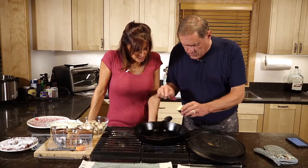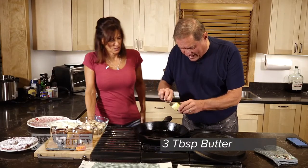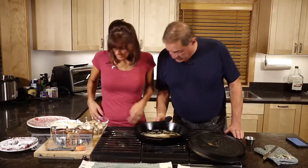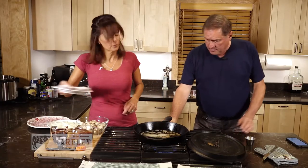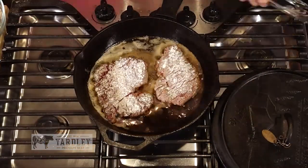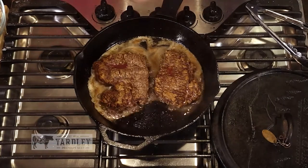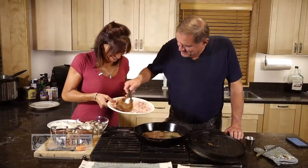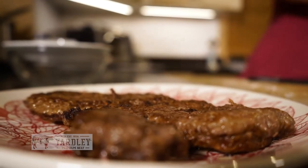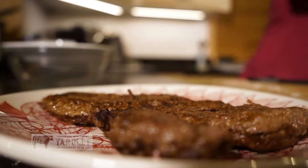So once you get a shimmer on the oil, you want to take about half of your butter and just put it in there. Now we're going to put the meat in here — beautiful. Medium-high setting, and we're just going to brown it on both sides. Oh, that looks so good. We're going to set that aside for a minute.